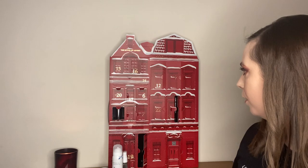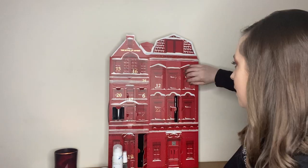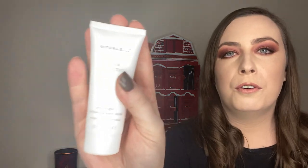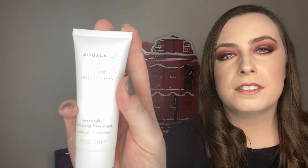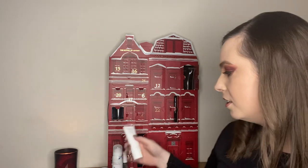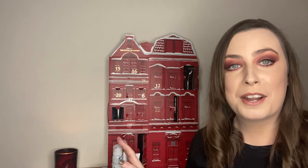Box number four is a big one. This is the Elixir Collection Overnight Hydrating Hair Mask, which has argan oil in it. Unfortunately I can't use it because my hair is too oily already, so I'll have to give that away. But look at that packaging — absolutely gorgeous. I like the way they put a hair product in. Already we've gotten such a good mix because they don't have a massive amount of variety — it's a body and home collection kind of brand. So I really like that mix so far.